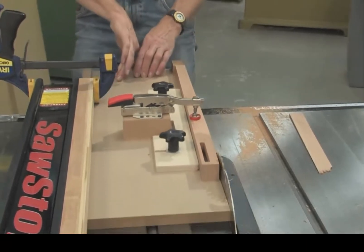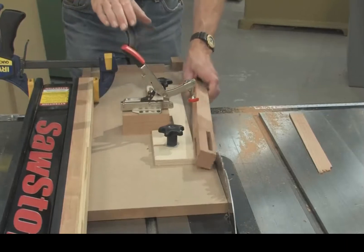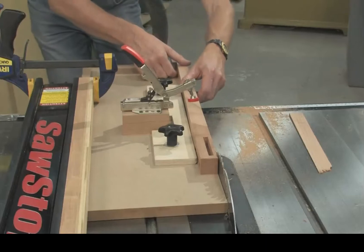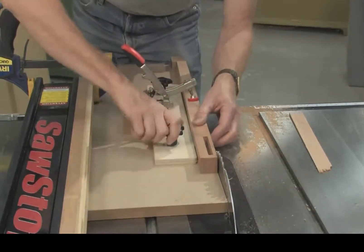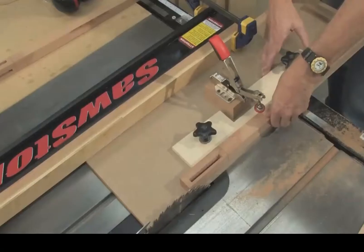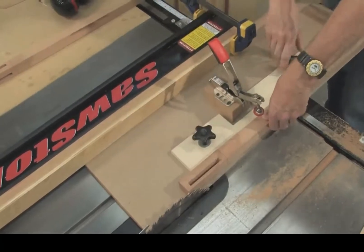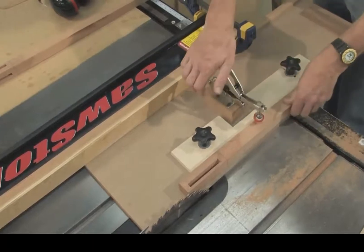That's the first and second sides of the leg tapered. To cut the third and fourth sides, continue to rotate the workpiece clockwise. However, you now have a tapered side against the face of the fence, so you need to adjust the fence slightly towards the edge of the sled to account for the narrower workpiece. Once that's done, you can cut the third and fourth sides with no further adjustment needed.